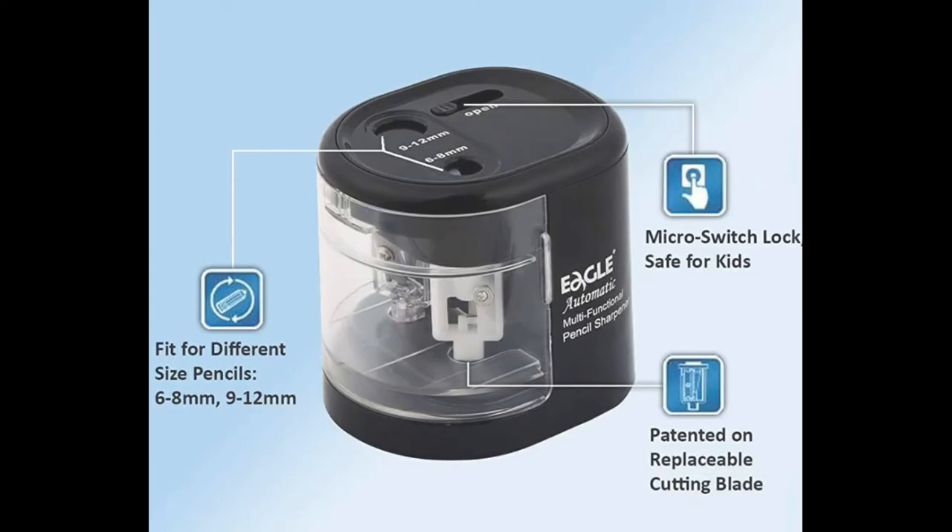It has an automatic sharpener with dual hole. It has a durable mechanism with two high quality carbon steel sharpener blades. It has a micro switch lock and is safe for kids.